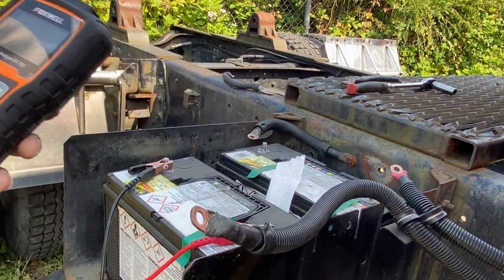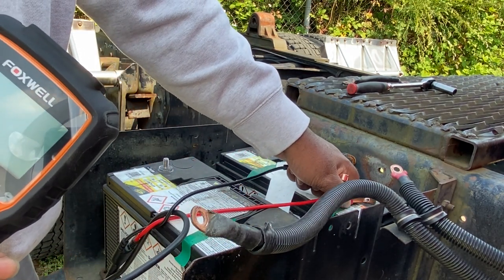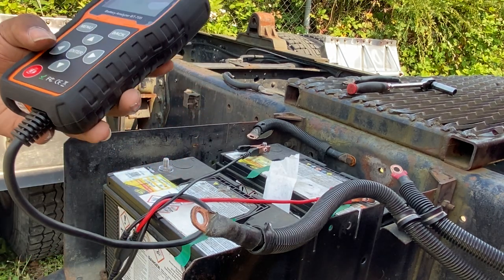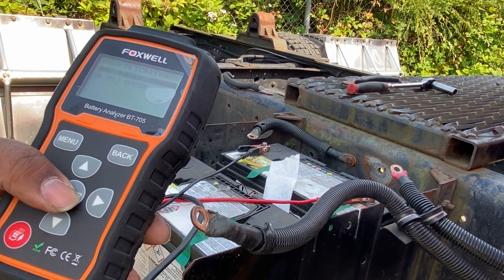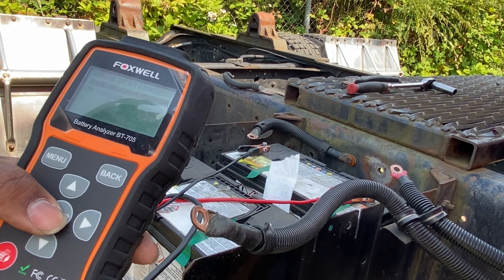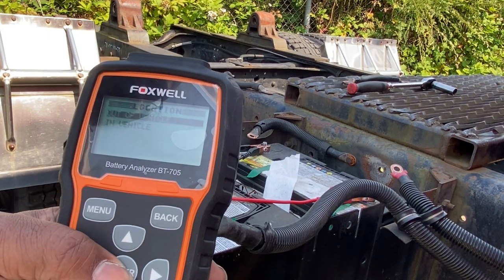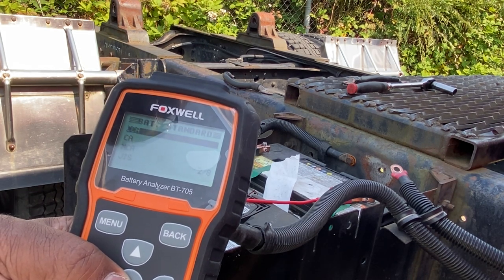Let's go ahead and test the second battery really fast. Same thing — one of the benefits is it's giving us our voltage right away. Since we know they should be the exact same batteries, we can just kind of push button straight through. It's smart, so it remembers all your previous selections.